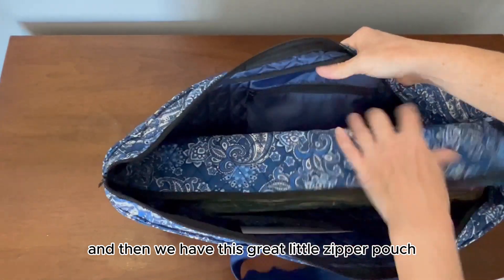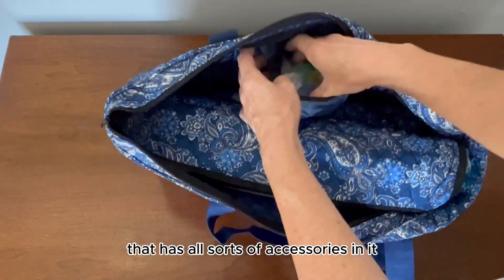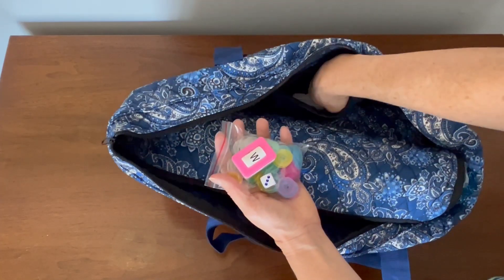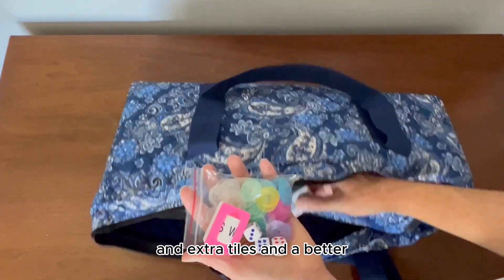And then we have this great little zippered pouch that has all sorts of accessories in it. There are a hundred chips, three dice, extra tiles, and a bettor.